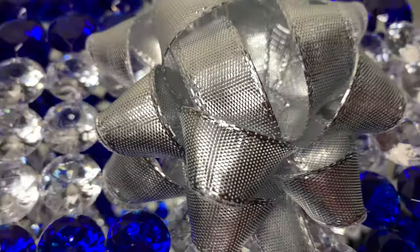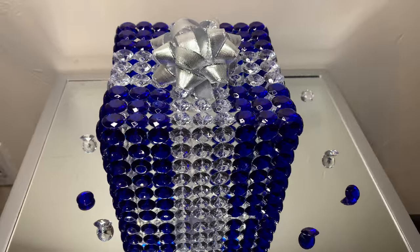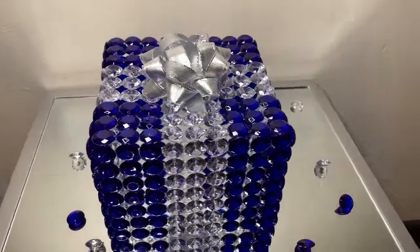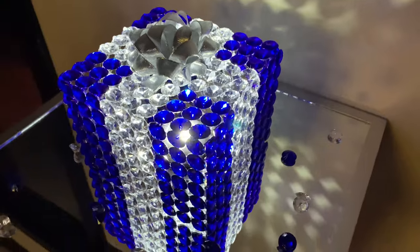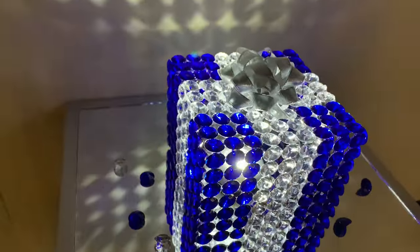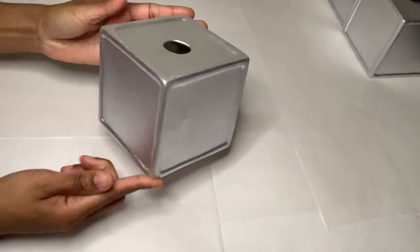This present turned out exactly how I envisioned it — the glue held up my gems pretty well and my present is pretty sturdy. I added a push light to the center for a more glamorous look and I love the way it turned out, but let me know what y'all think down in the comments. Back to my ceramic blocks!